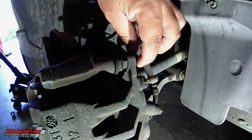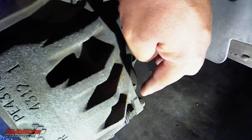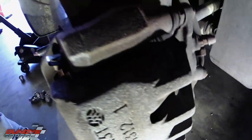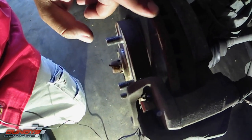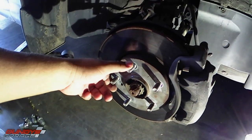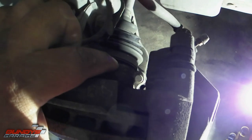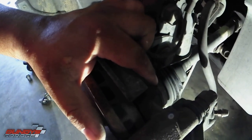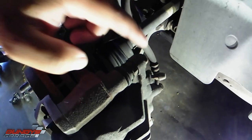Right here on the back side of the caliper you have a 14mm bolt here and one right down there — these connect into your slide pins that need to be lubed up. Then you need to take out these bolts, which are 17mm, which release the brake caliper bracket so you can get the rotor loose. You don't have to change the rotors — I'll put a link to a video I did about resurfacing rotors — but the owner opted for new pads and rotors. To remove these 17mm bolts, they're torqued to about 80-100 foot-pounds, so I'll use a hammer and wrench.